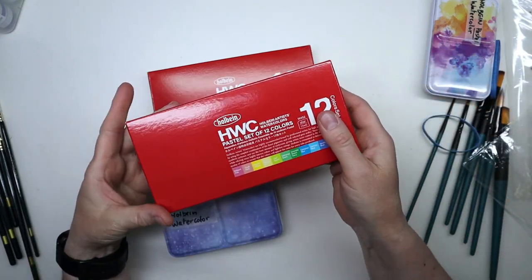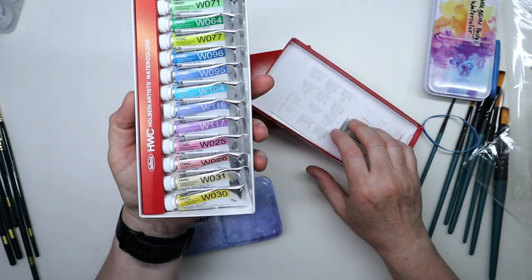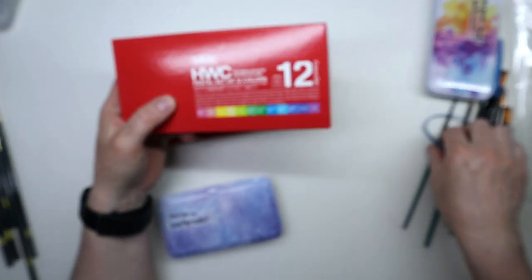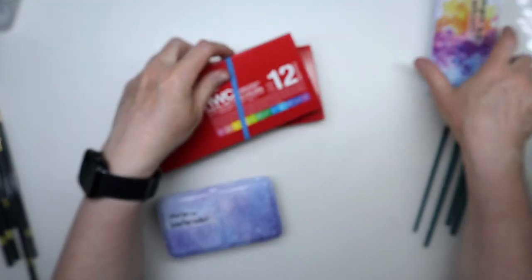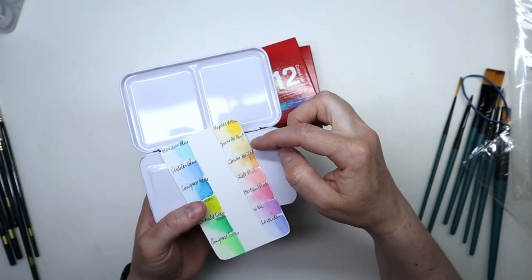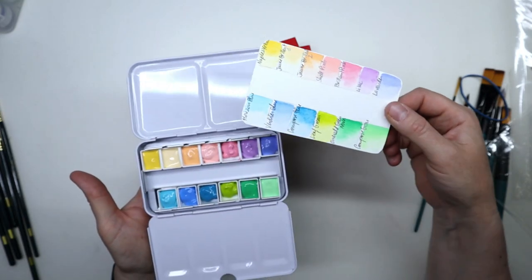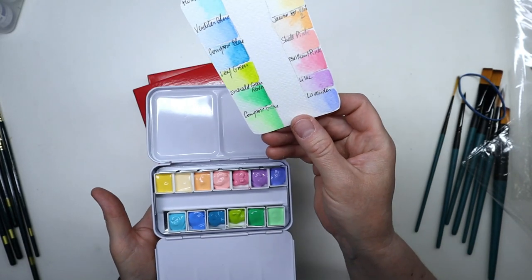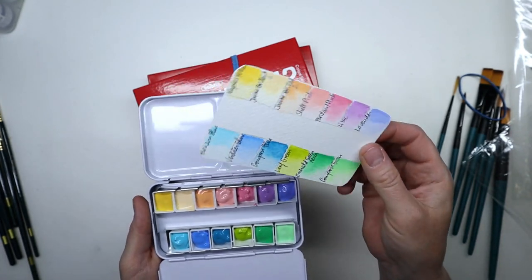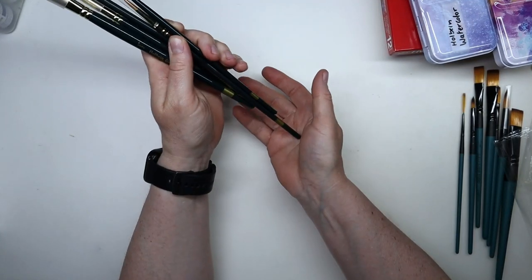I bought this maybe a year ago — it's a set of Holbein pastel colors in watercolor tubes, which is really pretty, and I haven't used them yet. I got them on sale knowing I would use them eventually. I added one spare pastel tube I had to the set of 12, so I have 13. Look how pretty they are — they're a little bit more opaque, not all of them, but that's kind of normal because pastels usually have more white added to them, which makes the colors a bit more opaque.